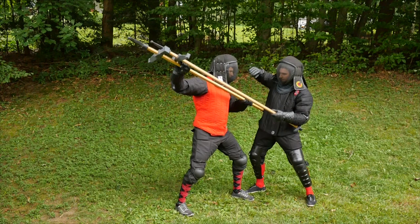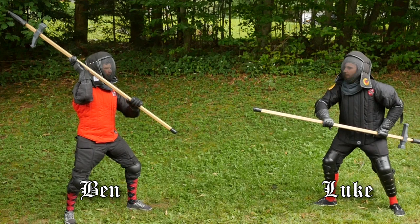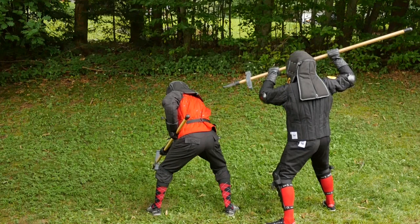For the second technique, we'll use the tail to parry, and then counterattack with the head. Here, Ben will start off in Vontag, ready to throw a powerful attack from above, while Luke waits in Navenhood. When Ben attacks, Luke will use the tail of his axe to clear Ben's axe aside, and then counter with a thrust from the head.